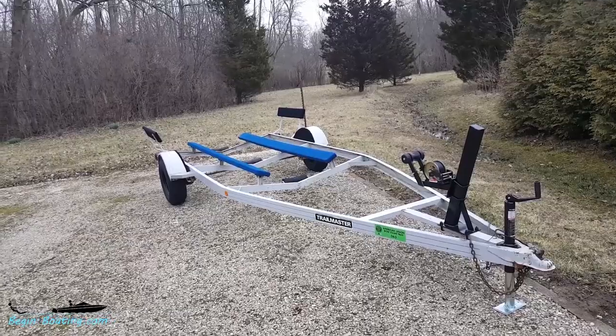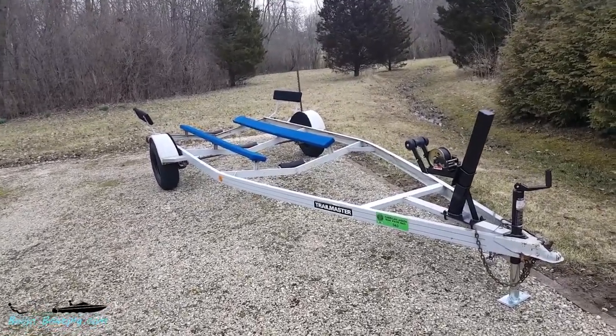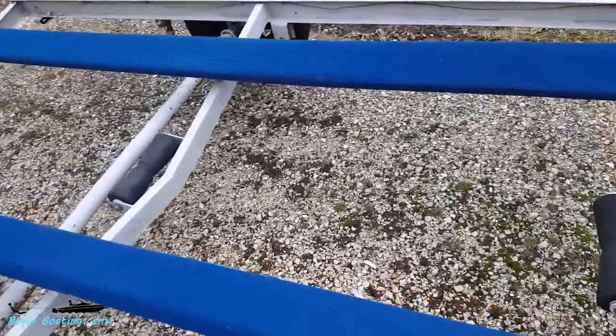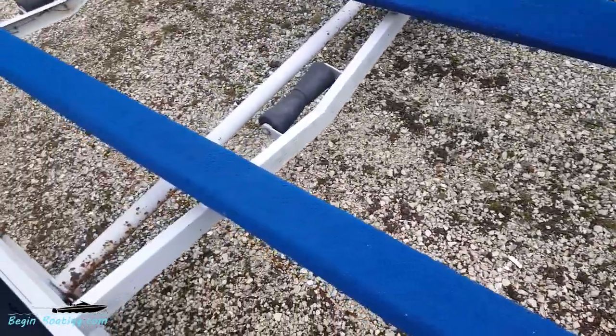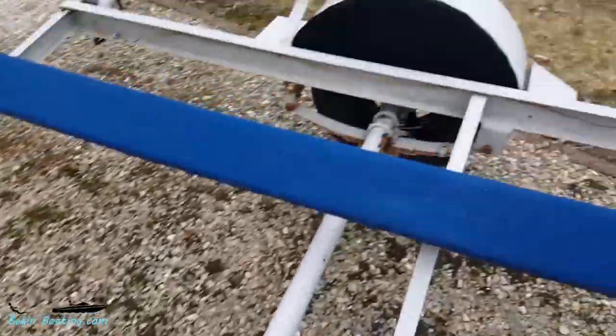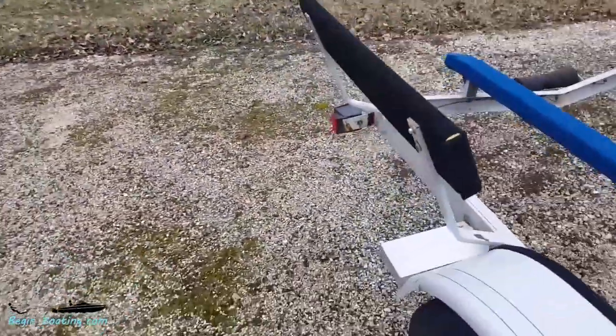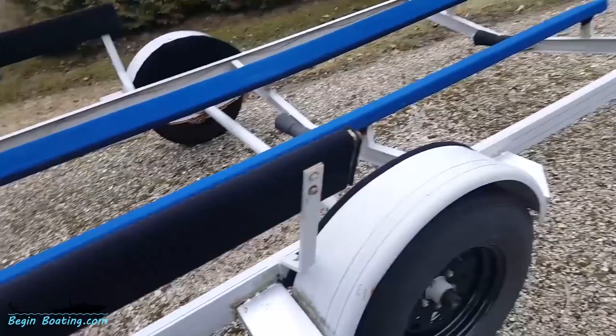We showed you cutting out the inner fender wells and doing the bunks. This is the now-finished trailer — the old bunk carpet on here is in good enough condition. We put the inner fender wells in place as well as the side guide bunks, so everything is all set and this trailer is ready to go.